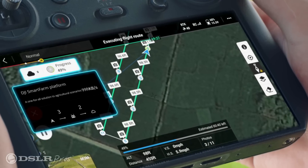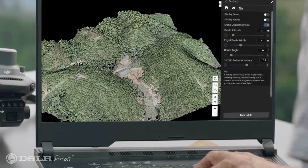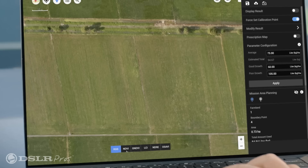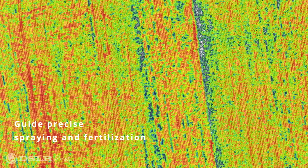All of the data provided by the Mavic 3M can be processed with DJI software tools like DJI Terra, which is included for three months, and DJI Smart Farm, which is included for 12 months, giving you a complete solution to increase productivity and yield, saving manpower, time, and capital.